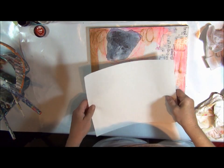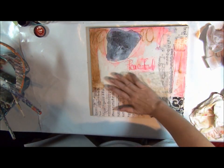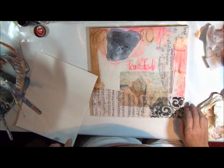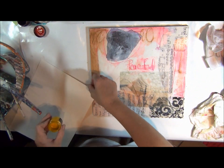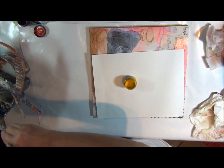All right, so once that's dry, the next thing I want to do is work my way out with some of the color, kind of make a frame of sorts. And you're going to see how beautiful and translucent the paints are. They work well with one another, they blend well, and they're highly pigmented. So what that means is that you can actually water them down a little bit if you'd like.